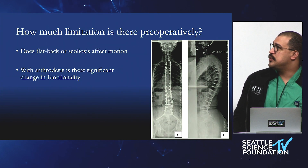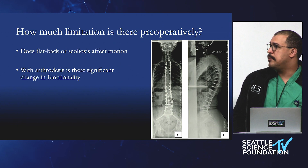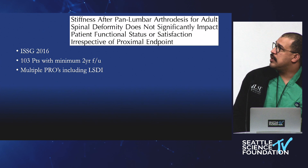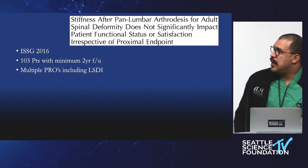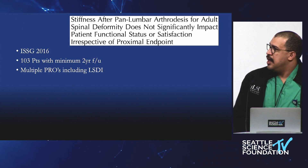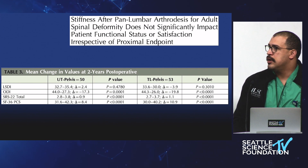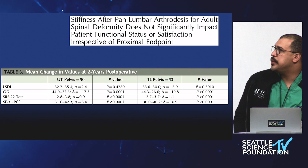How much is preoperative limitation contributing? Flat back or scoliosis definitely affects the motion of those segments — they're not moving normally to begin with. Then there's a change in functionality when you do arthrodesis. Looking at stiffness after a complete lumbar fusion, this is from the ISSG group with 103 patients and minimum two-year follow-up. We'll really focus on the lumbar stiffness disability index, the LSDI.